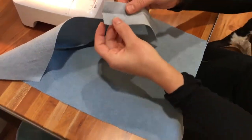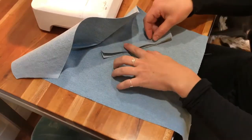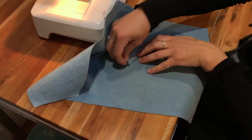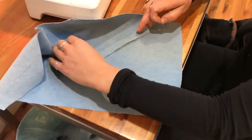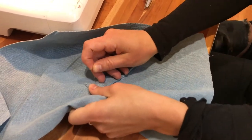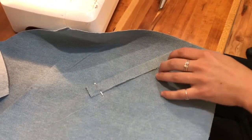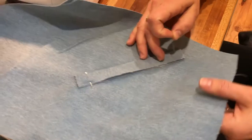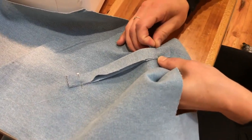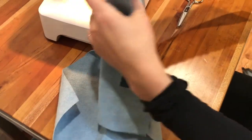I already ironed my welt in half like this and that's going to line up right alongside that pocket marking, with an extra half inch on each side. Pin it in place right where the seam needs to start and then end. Look on the back to make sure it's pinned in the right place — this one's right but this one's a little bit off so I'm going to redo that.